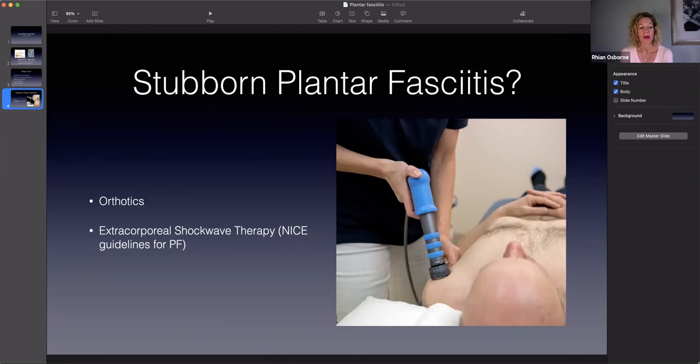We also offer what we call shockwave therapy, or extracorporeal shockwave therapy, which is a sound wave directed into the tendon to stimulate healing within the tendon. These are NICE guidelines for tendon issues, especially for plantar fasciitis - it's shown to work, and it's best done alongside the exercises we give you. If you want to do shockwave therapy you will need around three weekly appointments, and sometimes it may need an additional session because plantar fasciitis can be quite stubborn.